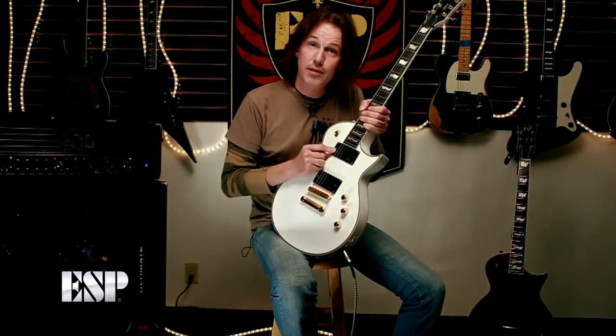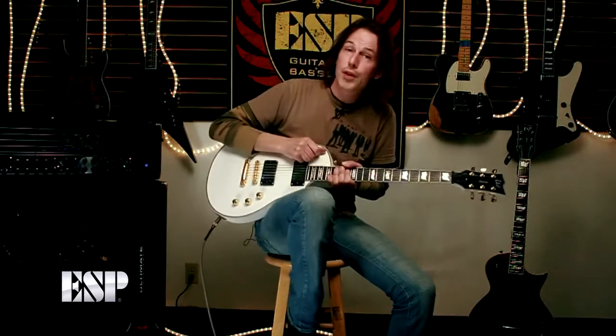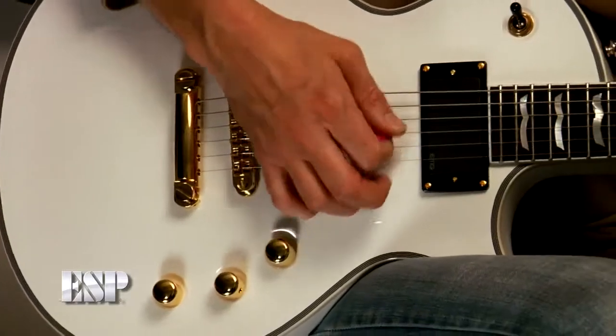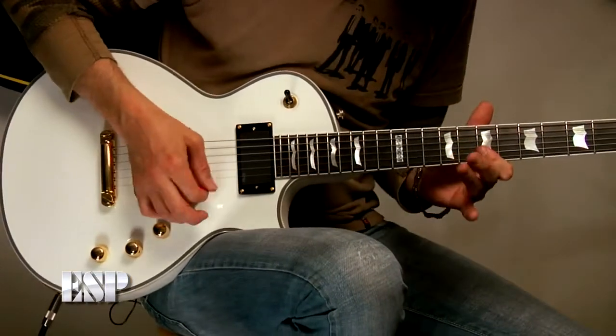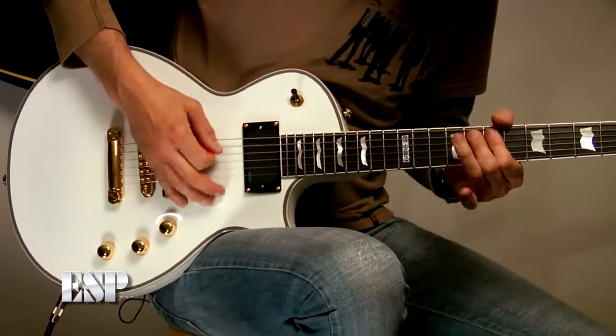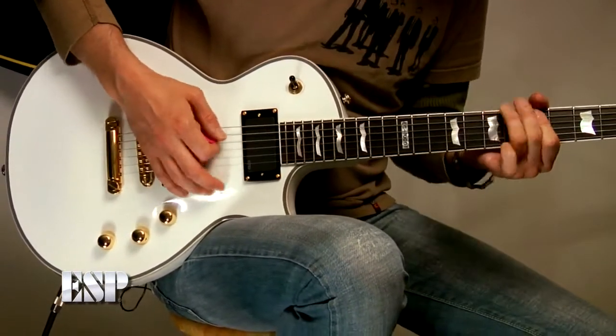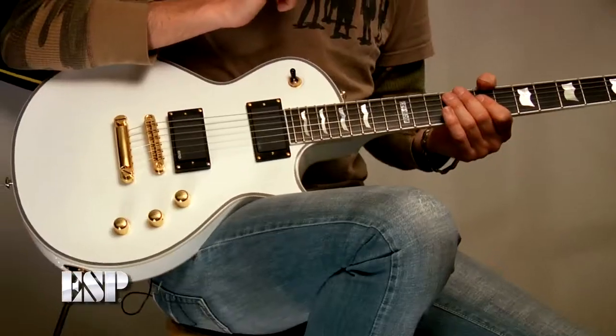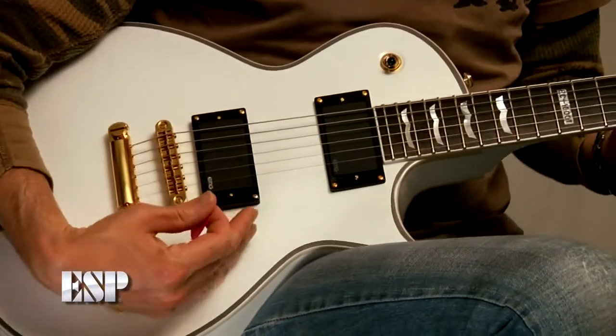We've got an EMG60 in the front, which is more for your bluesy kind of sounding stuff, or jazzy even. And then in the bridge position, you've got your full-on shred sound.